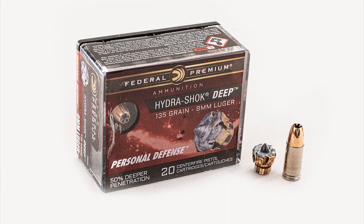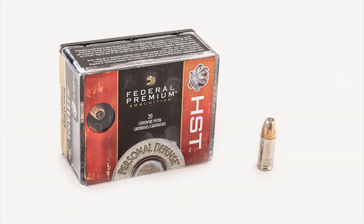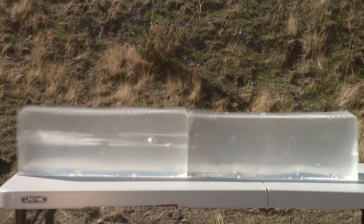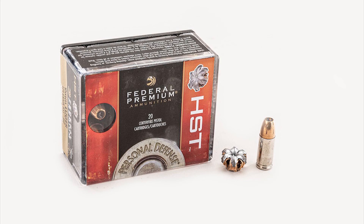The next round is the more modern Federal HST standard. The HST penetrated just right under the first gel. The expansion on the HST line of ammunition is perfect, and shooting it from a short barrel like this one, it is amazing how powerful the HST round is in penetration and performance.